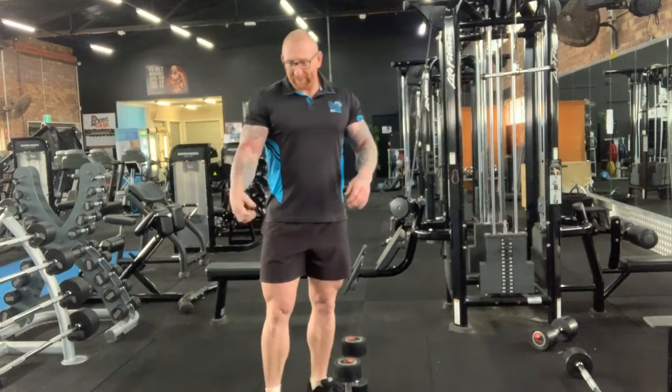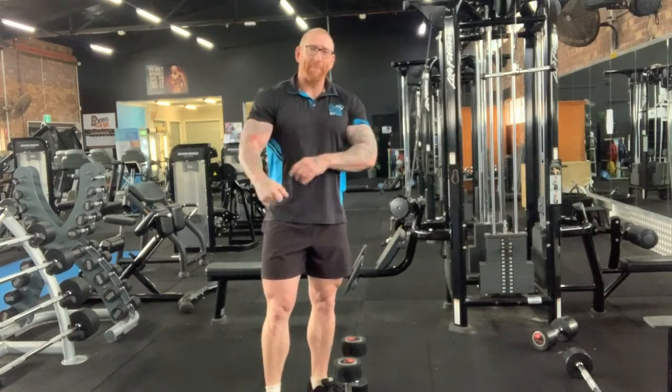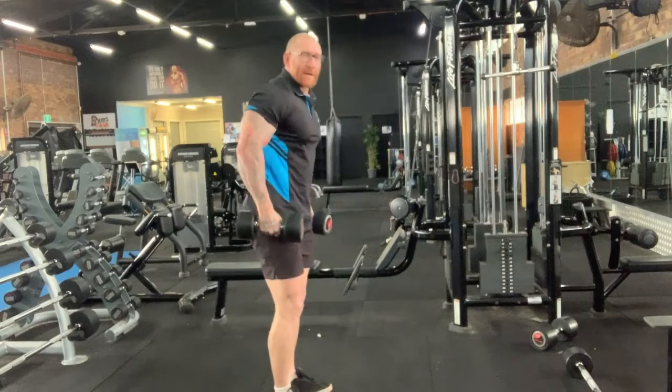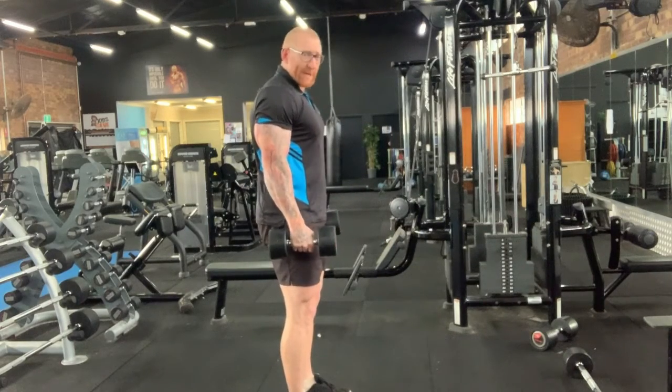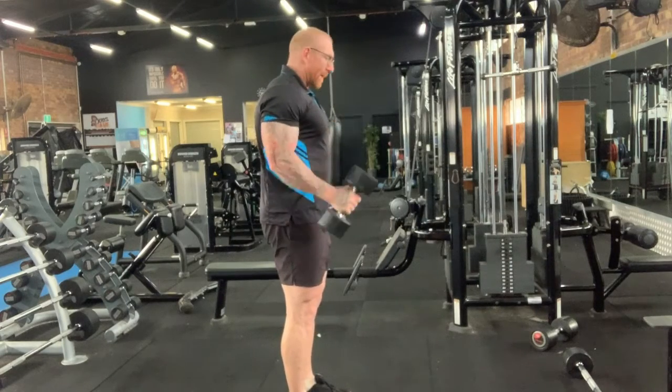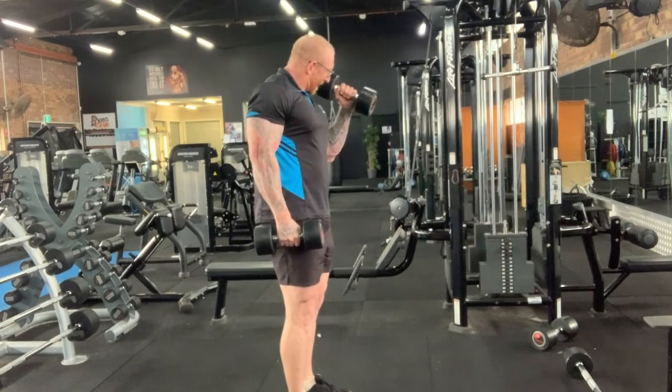The hammer curl is a great bicep exercise, which targets the front part of our arm. What we want to do is grab our dumbbells, have them by our side, keep our elbows in, and bring the dumbbell up to the top just to the shoulder and back down, then the other arm.